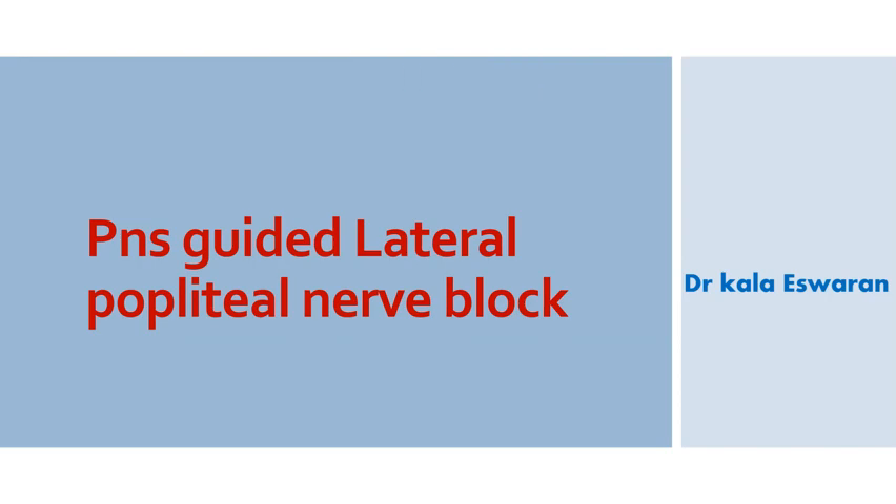Hi friends, welcome to my channel. Today we do a PNS guided sciatic nerve block at the popliteal fossa using a lateral approach.